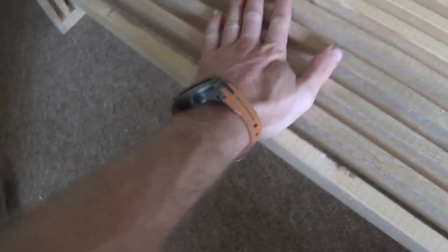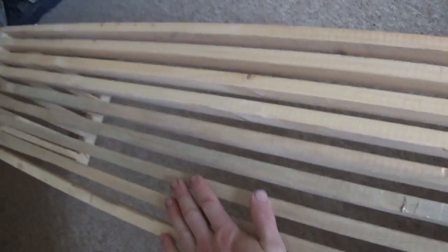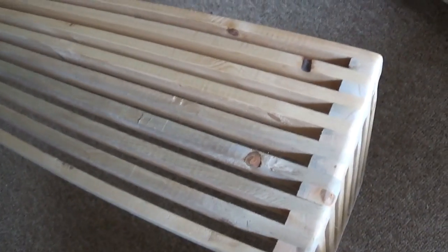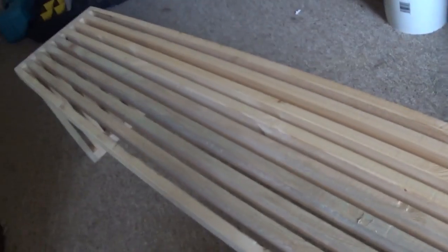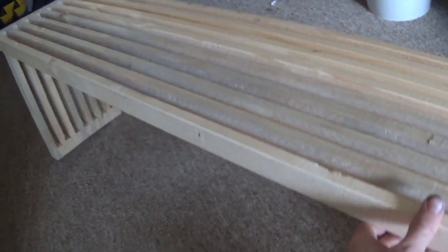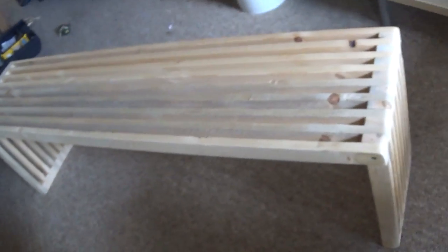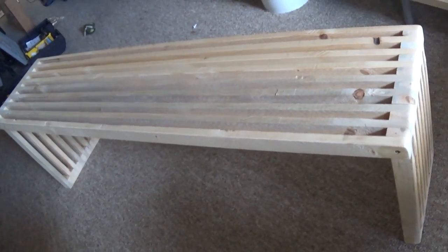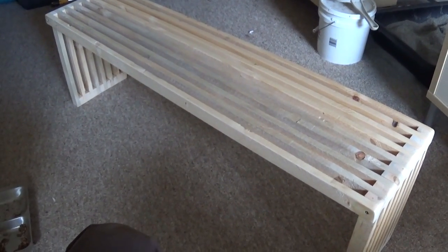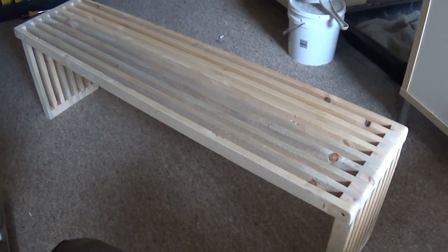As for the weight, it's pretty sturdy. I think you could probably put two or three, maybe four people on here without having to worry about any sort of structural failure. If you wanted to make this extra strong, you can put another leg section in the middle. But I didn't think that was necessary, because my wife and I are just using it as a footstool in our TV room. If you'd like to learn how to build one of these, keep watching.